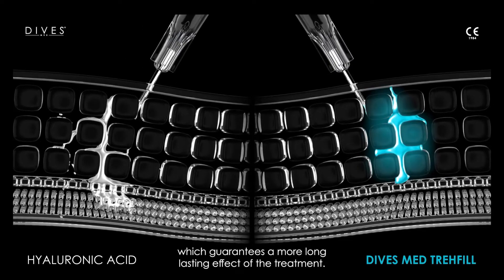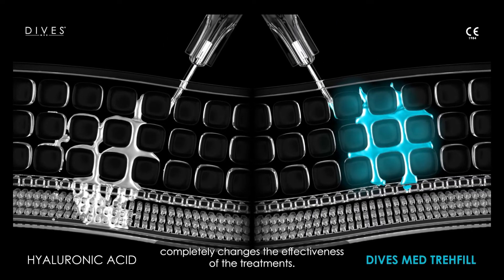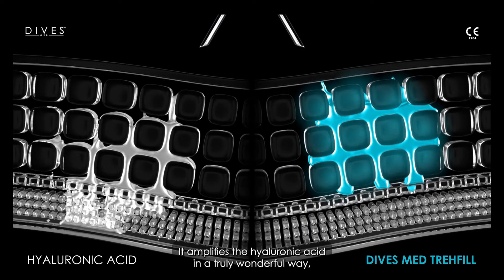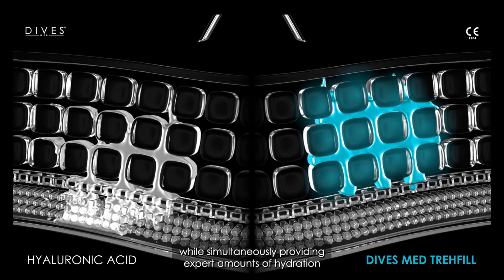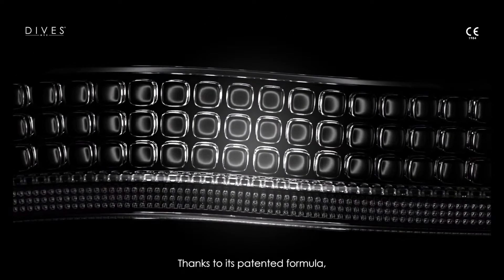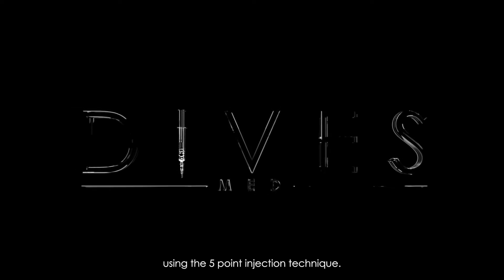The addition of trehalose to Divas Med Tray Fill completely changes the effectiveness of the treatments — it amplifies the hyaluronic acid in a truly wonderful way while simultaneously providing expert amounts of hydration. Thanks to its patented formula, Tray Fill is ideal for skin revitalization and face contouring using the five-point injection technique.